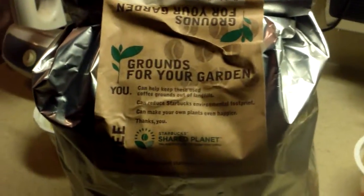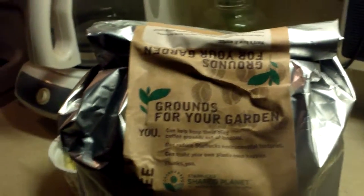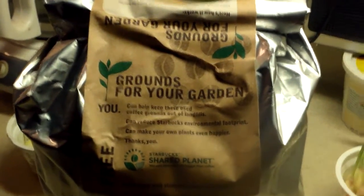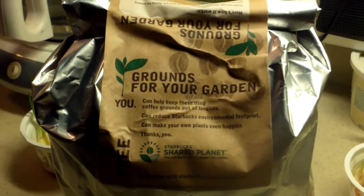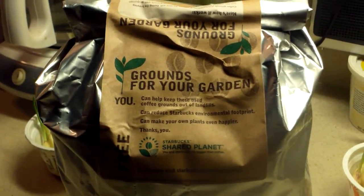All you need to do is just call them up and let them know if you can pick up the free grounds. Some Starbucks locations need you to call before you come by so they can gather it up for you. Others have them right there and ready for you to pick up, so I highly suggest giving them a call first.